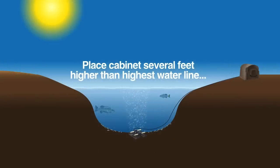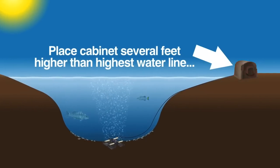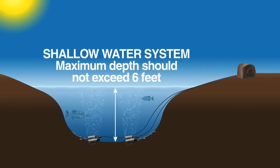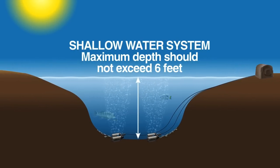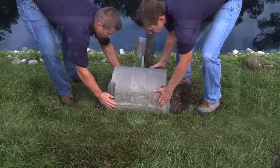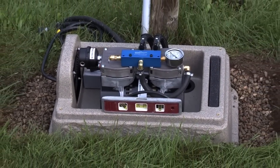Remember to always place your cabinet several feet higher than the highest water line of your pond to avoid flooding in spring or during heavy rains. This is also important when placing shallow water diffusers — the depth should never exceed what is recommended, as heavy rains may damage or cause accelerated wear to the compressor. Once the ground is prepped, place the cabinet and use a small level to ensure it rests securely and is level.